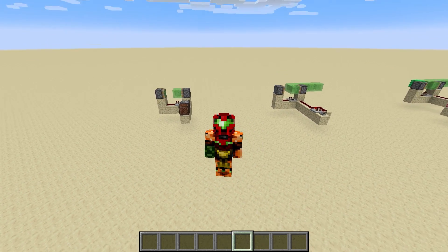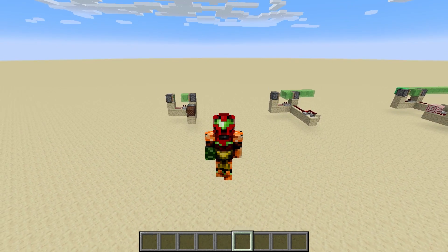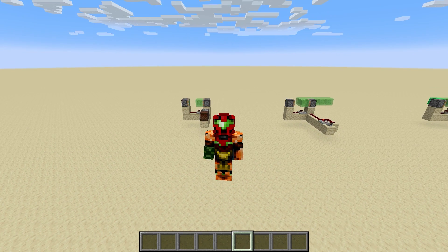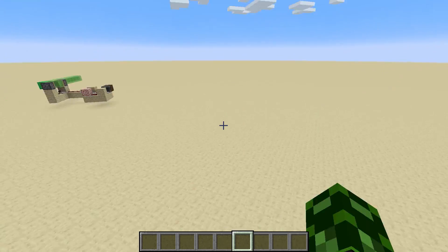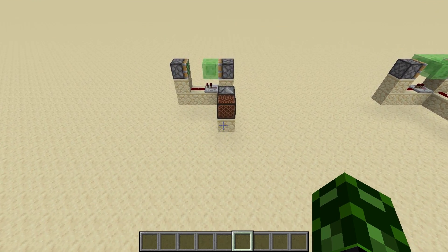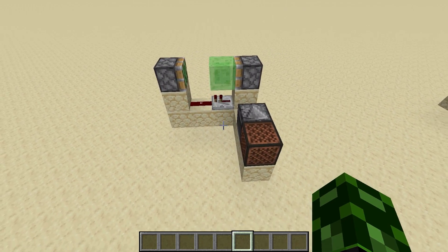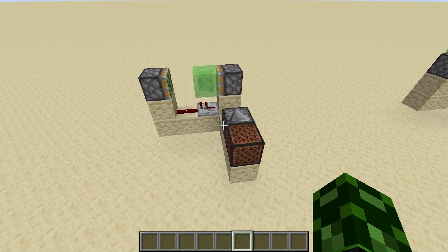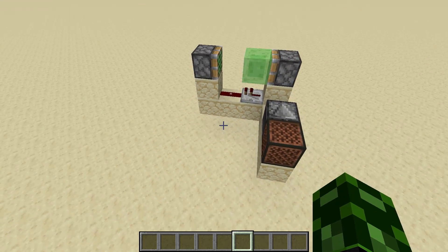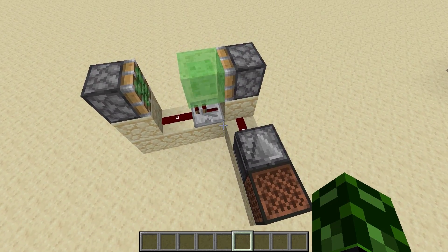Hey guys, Cube Hamster here and welcome to a new Sharing is Caring. I released the printer video yesterday and had a couple of questions about the slime block separation. I tried to look up a video on YouTube but couldn't find anything that explains what's going on and what the uses are, so this is just a short little class on slime block separation.